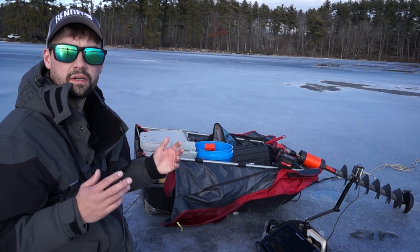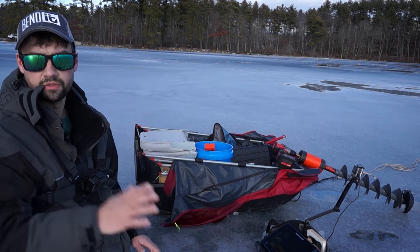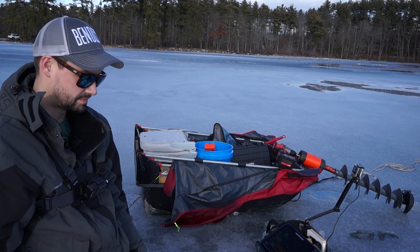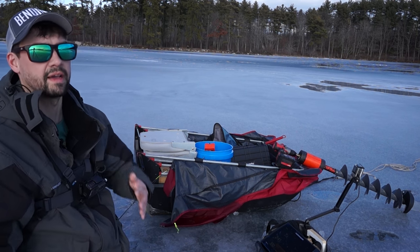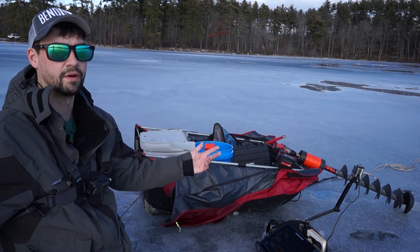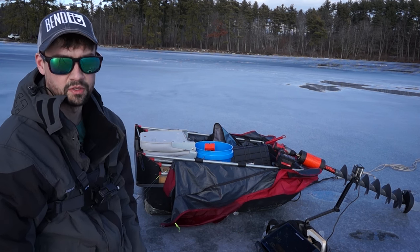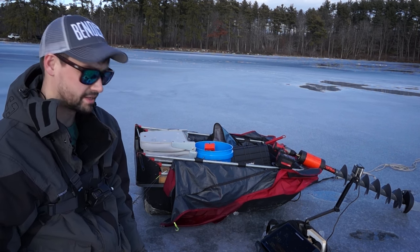That's it for tips and tricks on using underwater cameras. I'm going to leave all the links for the stuff I use in the description below, plus any tips I might've forgot while editing. Make sure you guys subscribe — I've got more underwater ice fishing videos coming out throughout the winter. Right now it's 50 degrees out and the ice is slowly melting away at the very end of January, so hopefully we have a cold snap and can get back on the ice and the good spots.